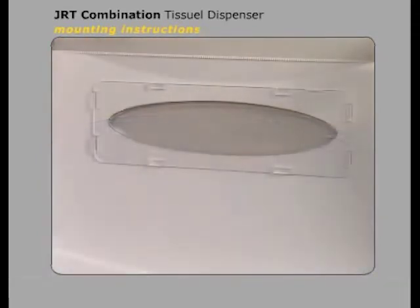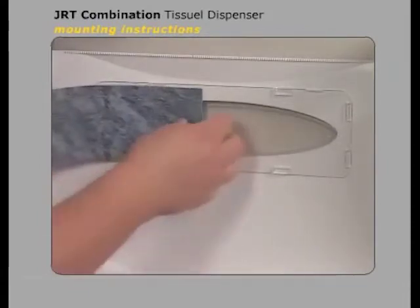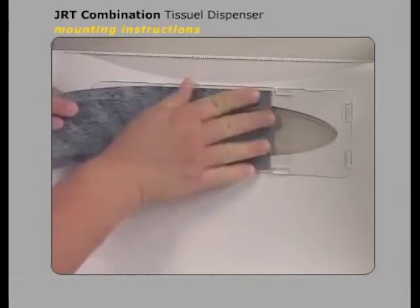The window style dispenser will accommodate a decorator strip. To install, insert the strip into the tabs on the inside of the window and slide it into place.